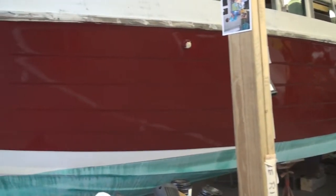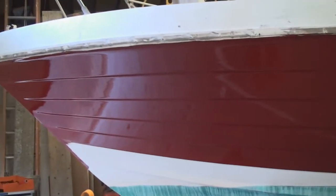This is the first coat after it dried overnight, and you can see it looks great.